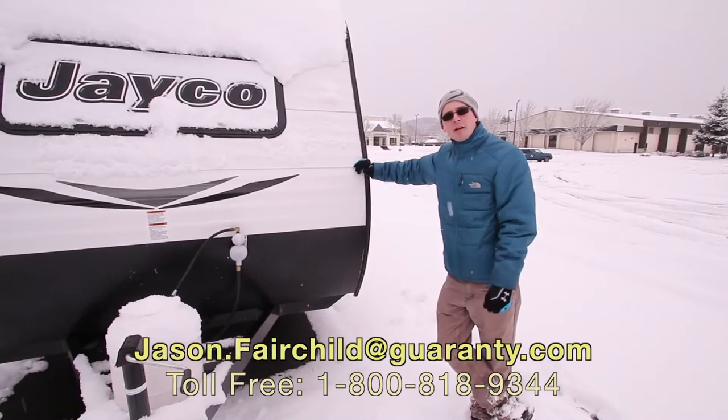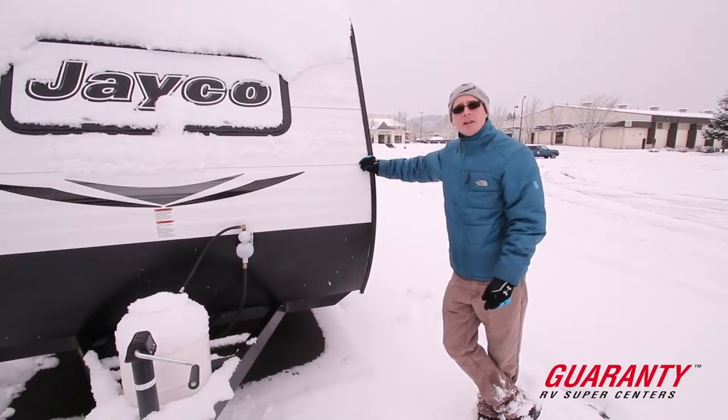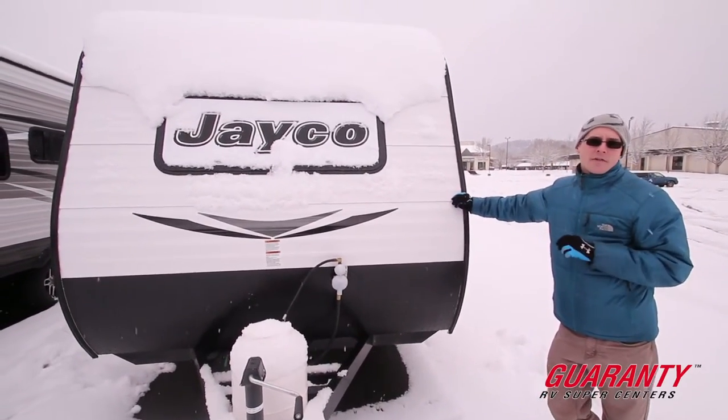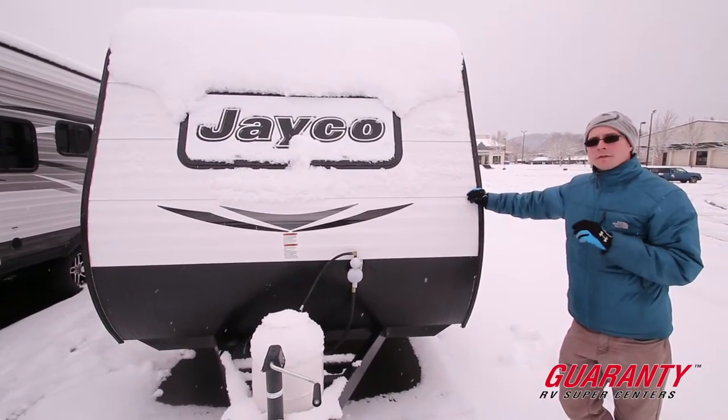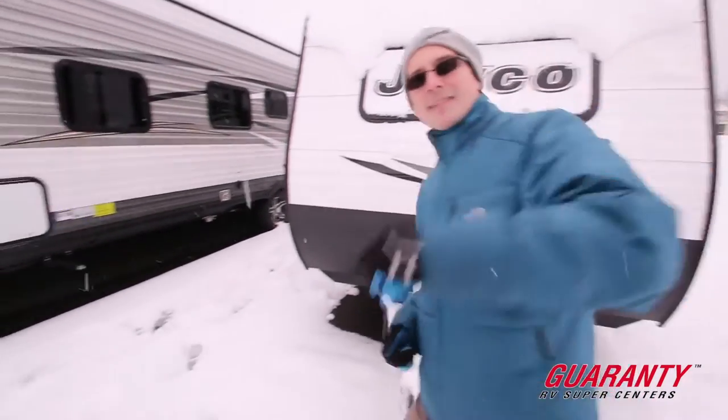Hey guys, Jason Fairchild with Guaranty RV. Thanks for taking the time to check out this website and this video in particular. This is a 2017 Jayco J-Flight 175RD. We're going to start by going over the features on the interior and we'll finish off by going over the exterior. Let's head inside.